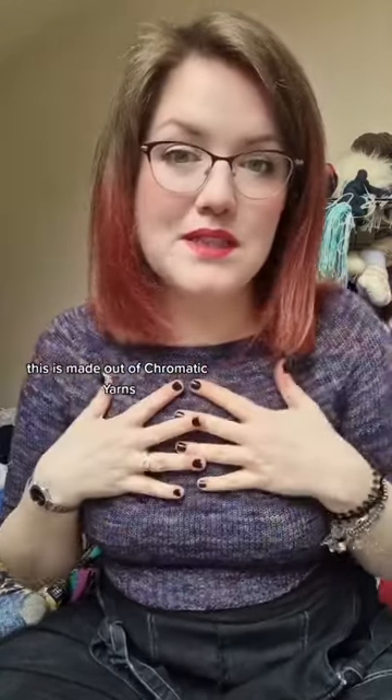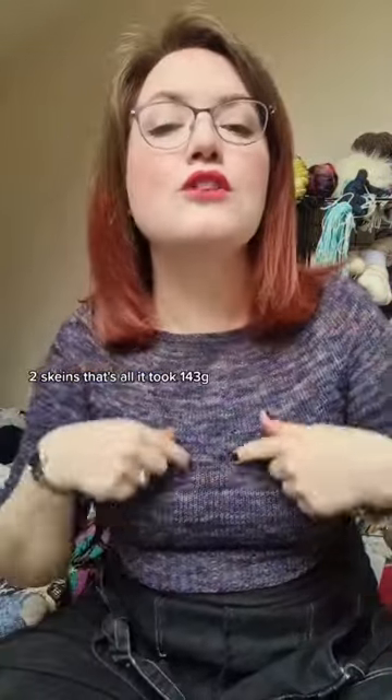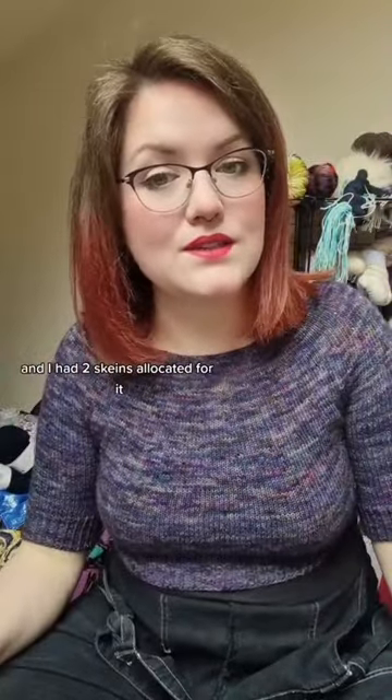This is made out of Chromatic Yarns, my hand-dyed yarn — Astral Menagerie colourway on my yak sock base. Two skeins, that's all it took. 143 grams — I've got 57 grams left, but yeah, I had two skeins allocated for it.